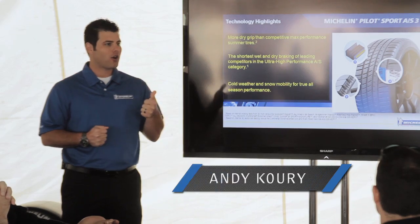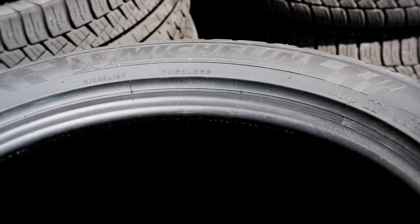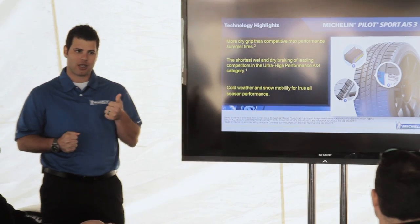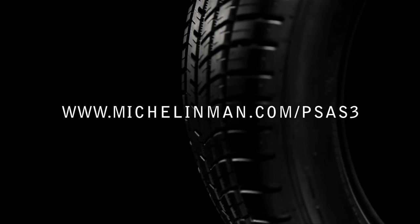Our all-season tire can compete with our competitors' summer offerings in a dry condition on a summer day like today. For those who know how big of a claim that is, that's touting a lot — and that's something we truly believe we have.